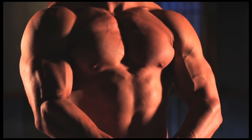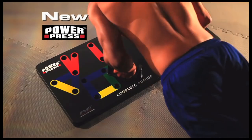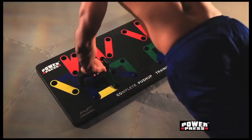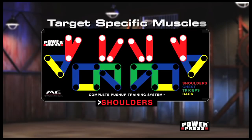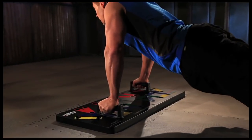With the PowerPress Complete Push-Up Training System, we've demonstrated push-ups like you've never seen before. You've seen all fitness levels taking PowerPress push-ups to the next level — and now you can too. Get the chest, the guns, and the back you've always wanted. The PowerPress system helps promote proper form while targeting specific muscle groups so you can maximize each and every workout. With this revolutionary color-coded push-up board, it's easy.